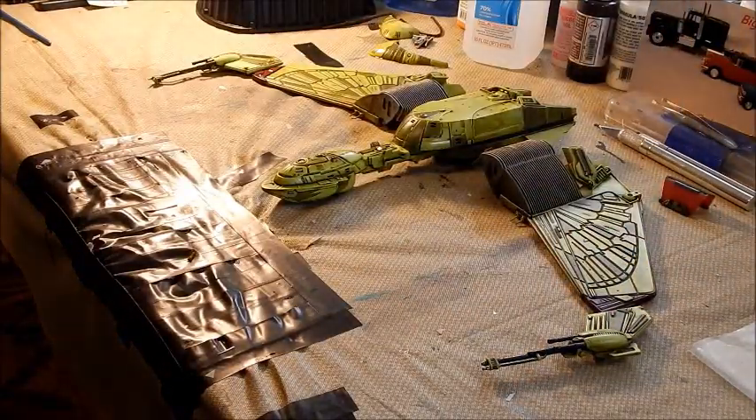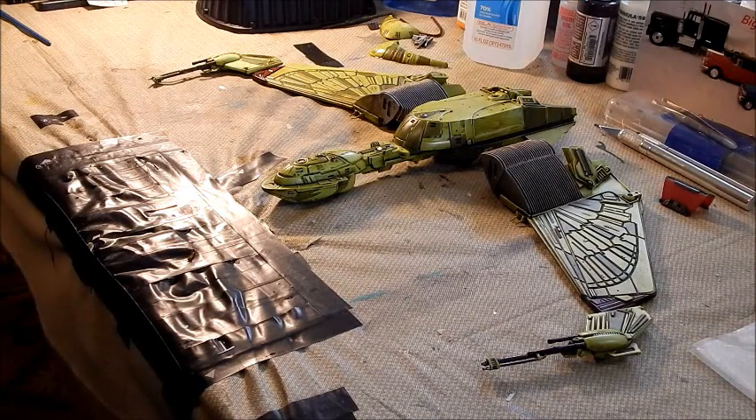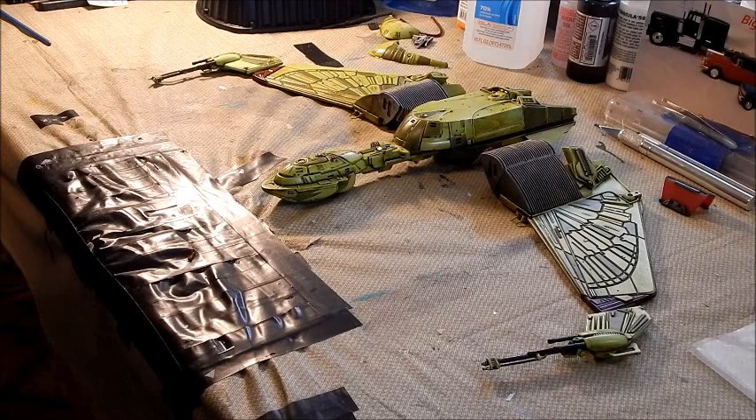After that I'll hit it with another coat of clear and then final assembly. Getting really close, you guys. I'll be right back when I get the clear on - it's Friday, let's see how far we get today.